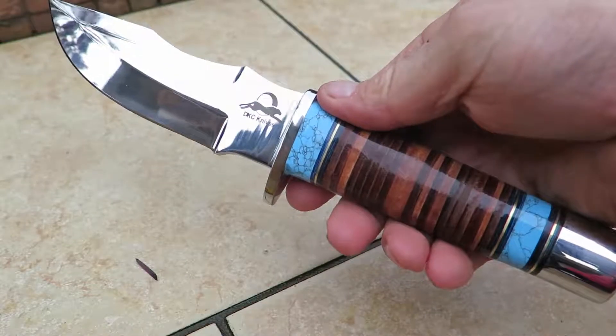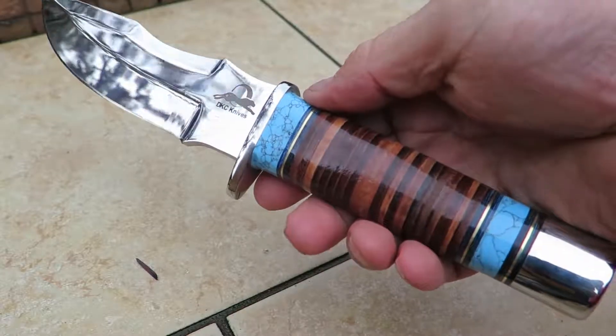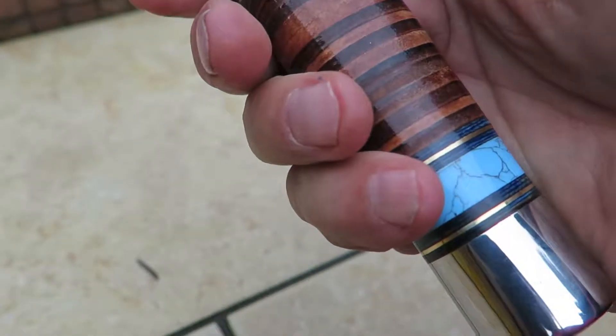Paul DKC Knives. Beautiful, beautiful new release. This is called the Tribal Warrior. It's a beautiful 440C stainless steel knife. Look at that. The hilt is made out of the same thing. The butt of the knife is — it's just a stunning, stunning knife.